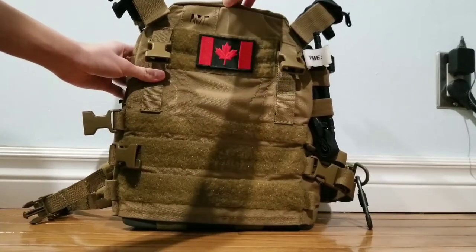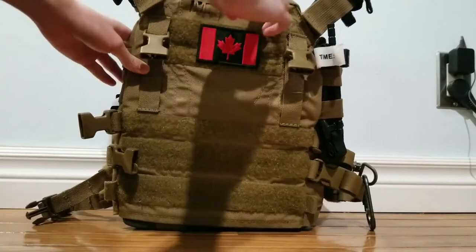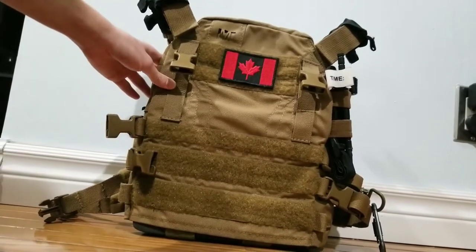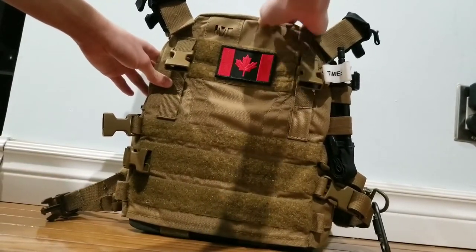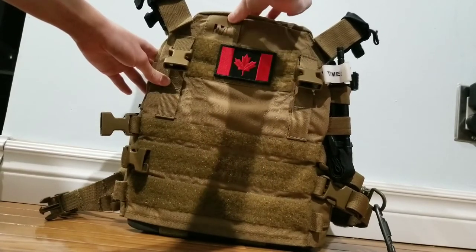The plate carrier itself is made out of 100D Kodura nylon fabric, and it is water and abrasion resistant — really good material, durable. I believe it's one of the best nylon types out there.